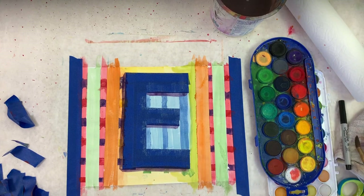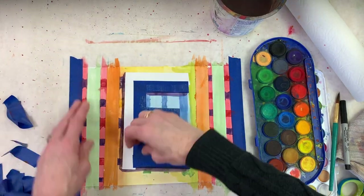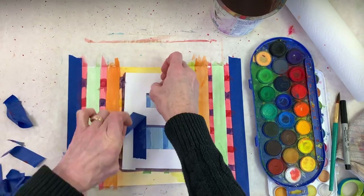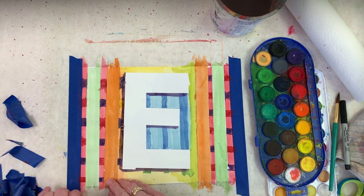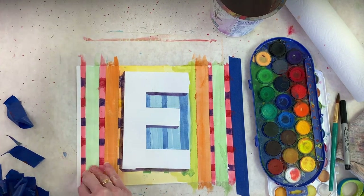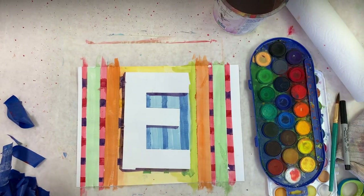I think it's time to take this tape off. There is my letter E! Look how it looks three-dimensional. I'm going to take off these edge pieces — it's going to be white on the edge here because we didn't paint anything underneath there. It looks a little rough right now because it's laying on my messy paper, but look at that — that's pretty fun.